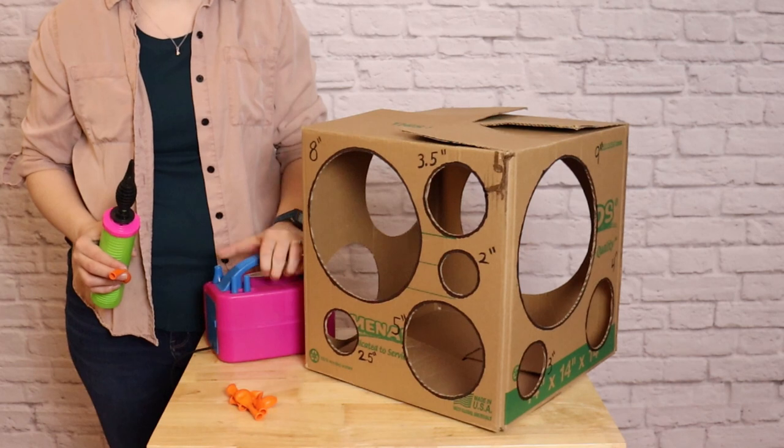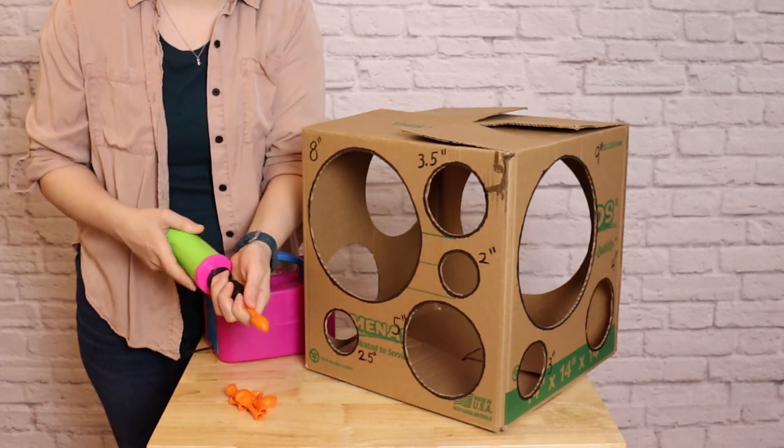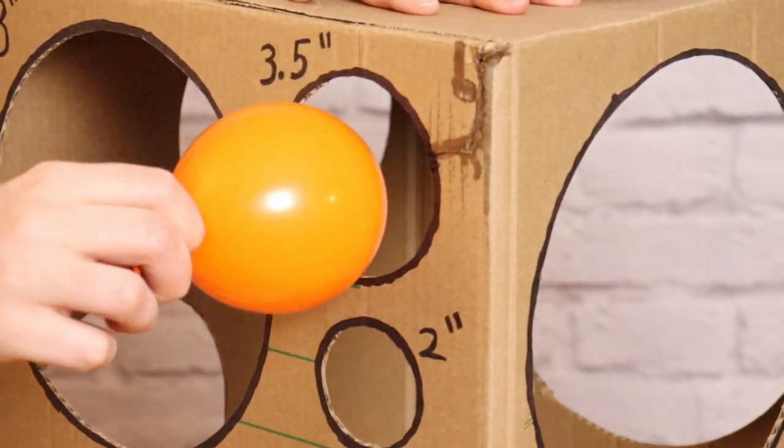I'm using two air pumps — a hand pump and an electrical pump — as well as my balloon sizer box to get everything sized correctly.